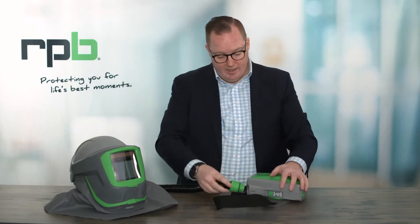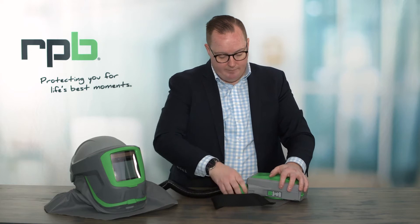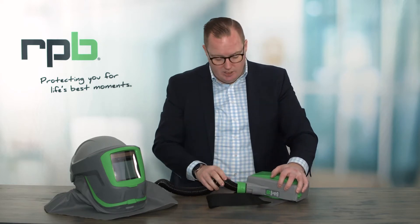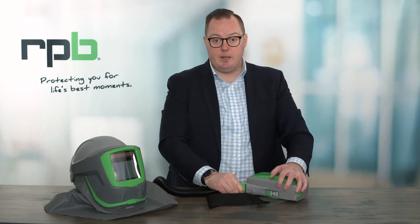Once that is attached, we can then attach the bayonet end to our PX5. Again, we want to make sure that is a tight connection and it's locked in position. That way, it's a sealed connection and it's not going to come loose in use.